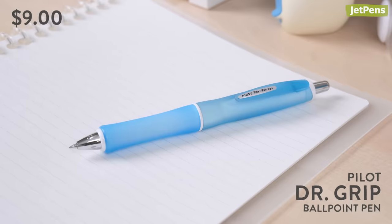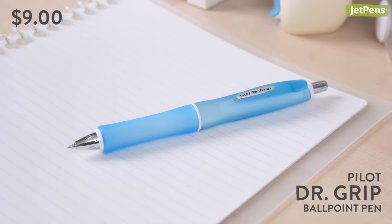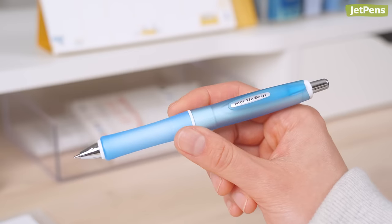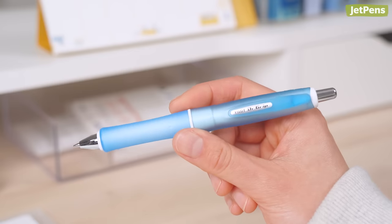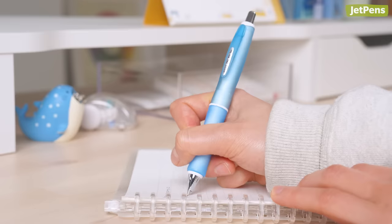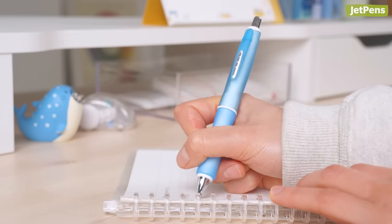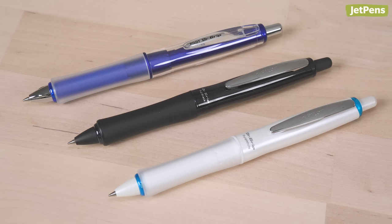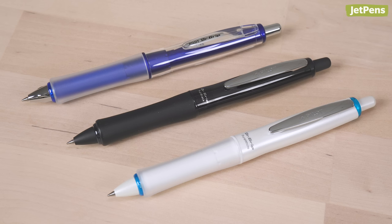The ergonomic Pilot Dr. Grip Ballpoint Pen looks and feels wonderful. It has an optimal weight balance, with most of the weight concentrated near the center of gravity on the body. This helps to prevent hand cramping and strain as you write. It comes in several different models, including full black and pure white, which are a few dollars more.